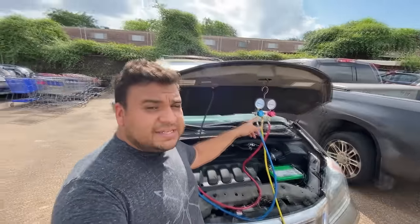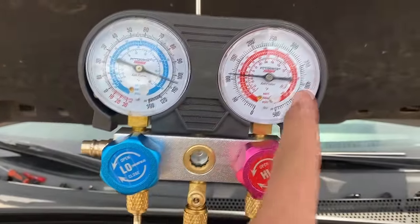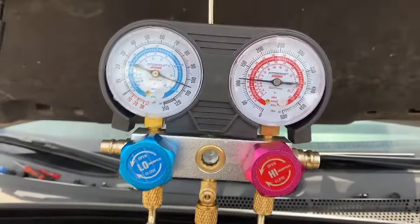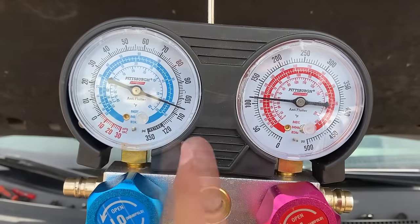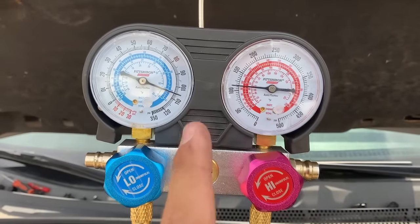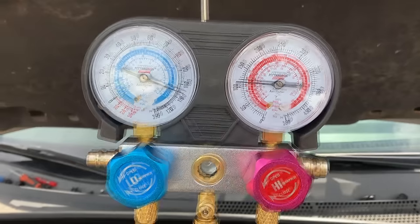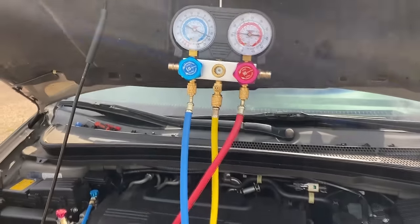I already have my AC manifold gauges connected. Taking a quick look with the engine not running, our low side and high side are equalized — we have about 105 psi on both sides. So we know that the system is sufficiently charged with refrigerant.